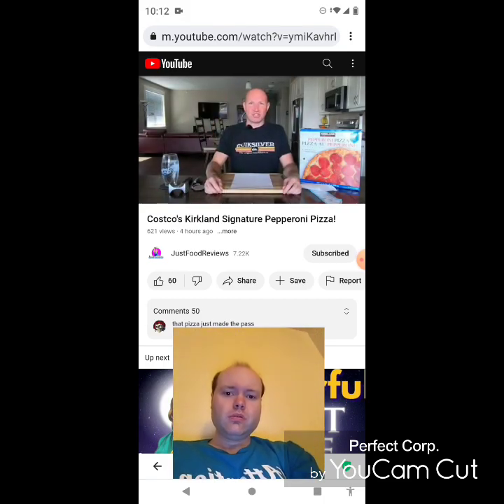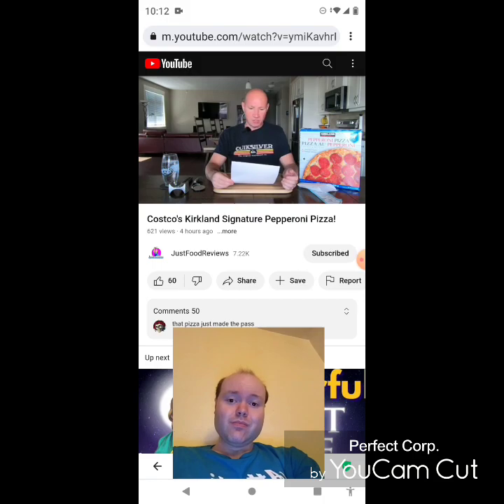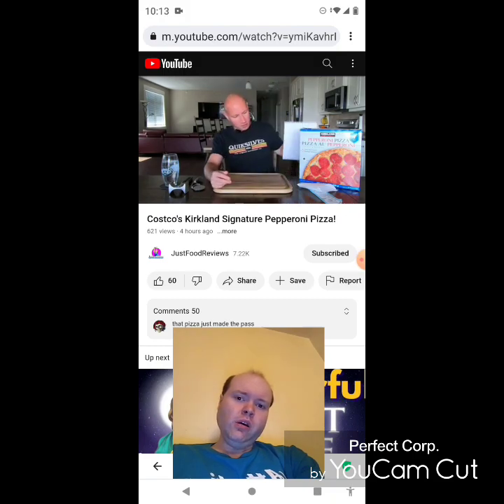Hey everyone, welcome back to Just Food Reviews. Today we're finally doing the Kirkland Signature pepperoni pizza. I held off on this because it's quite the commitment — there's four pies in the box. I cooked one and have three in the freezer. The description says it begins with a fully proofed dough gently stretched by hand with extra virgin olive oil, a blend of plump tomatoes, robust herbs and spices to make a signature Italian-style sauce, topped with a creamy blend of four cheeses.